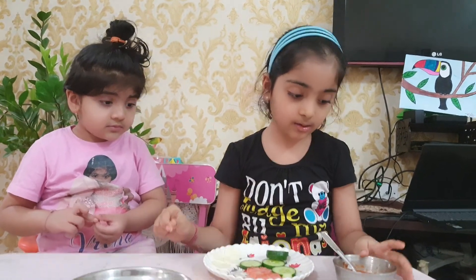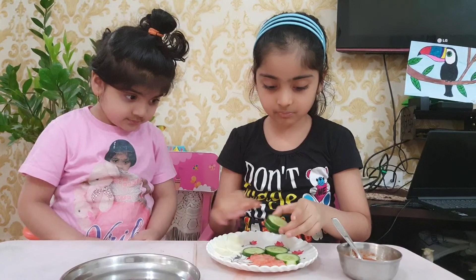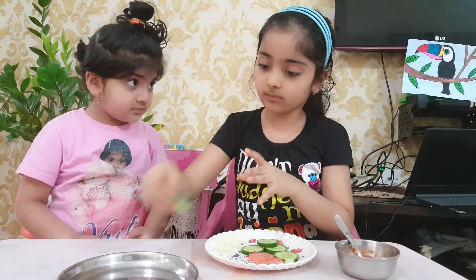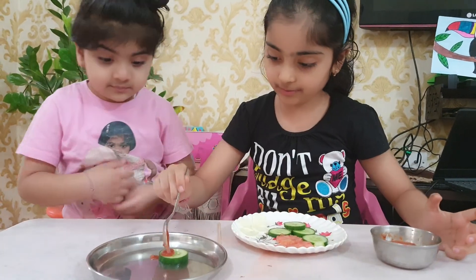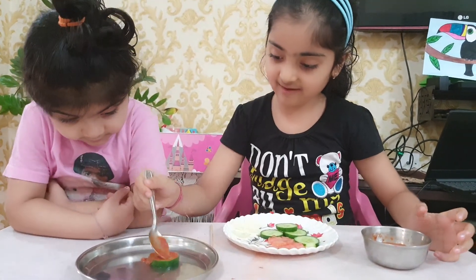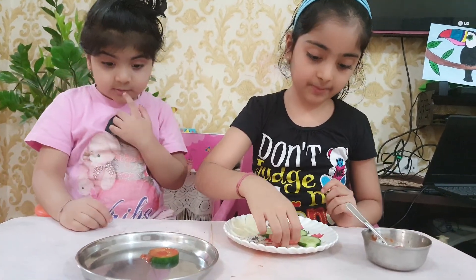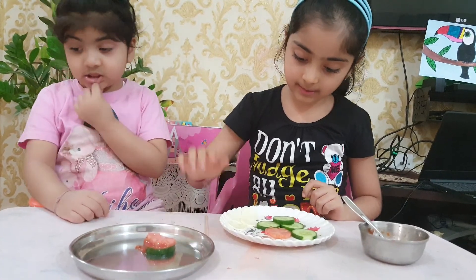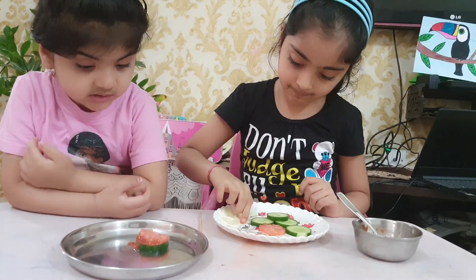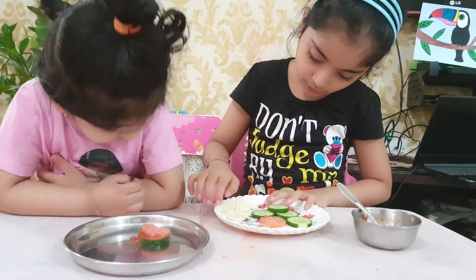So let's start. First you take a cucumber and then you put some pasta ketchup on it. Then you put some tomato on it. And then you put some circle cheese on it.